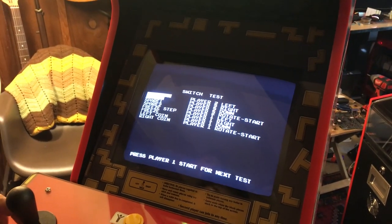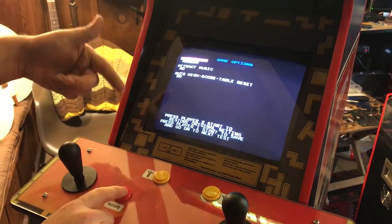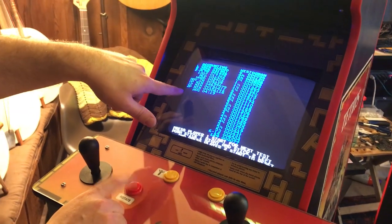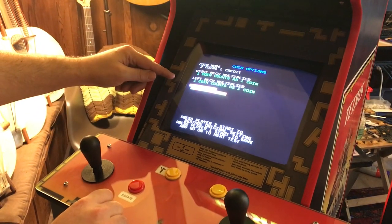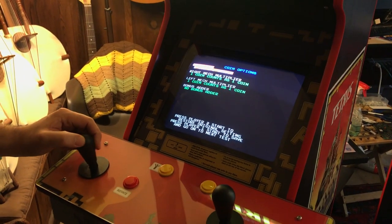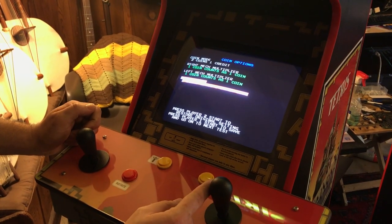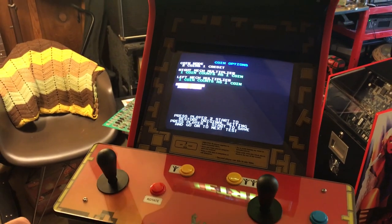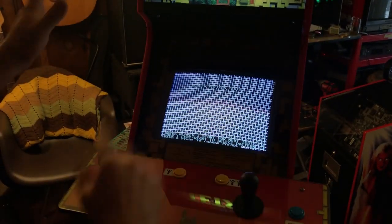It goes right to the button test, so you can test your buttons. You can use the rotate button to go through all of the different options — it'll just keep rotating all the way through them. So if I go to coin options, you can go down to bonus adder. You can set how many coins it takes for a credit. Select that by using your left joystick going right until you get to bonus adder, then use your right joystick going right, and it gives you different options. Keep going until free play. Once you get that on free play, hit rotate again — that puts you to the next screen, that saved it, and it's on free play now.